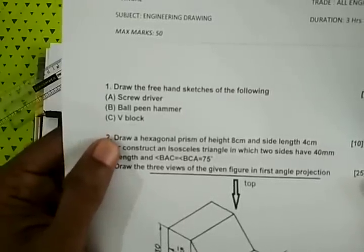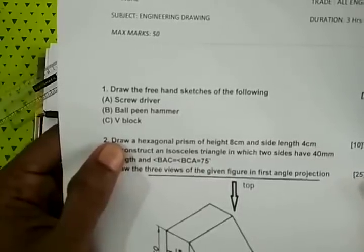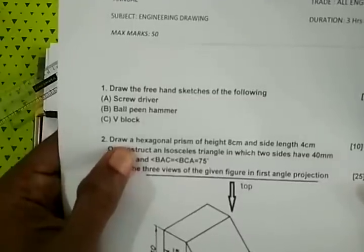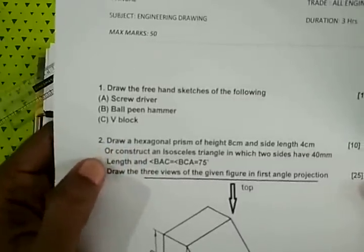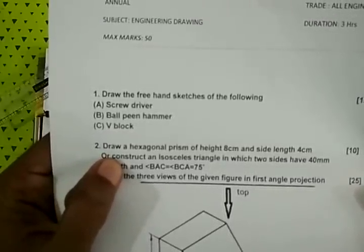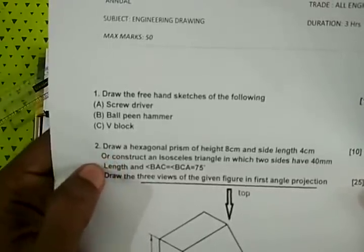This is a hexagonal prism of height 8 cm and side 4 cm. This is a constructed isosceles triangle in which two sides have 40 mm length.